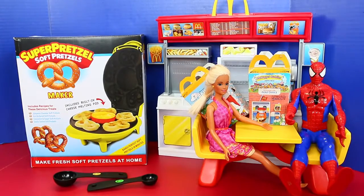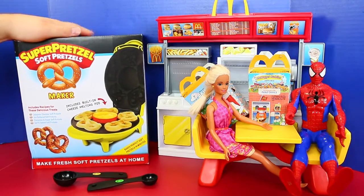Hey everyone, it's Sandra from the Disney Car Toys channel. And today we are making so much pretzels! Oh yeah, I love pretzels!